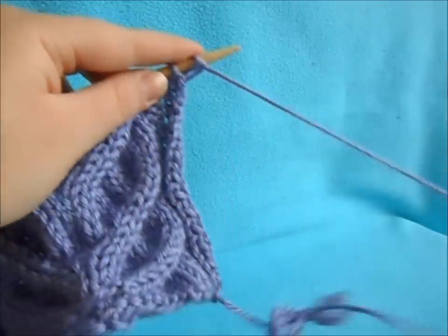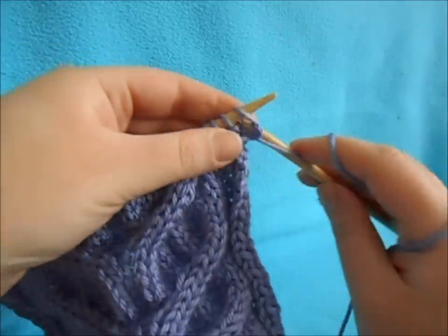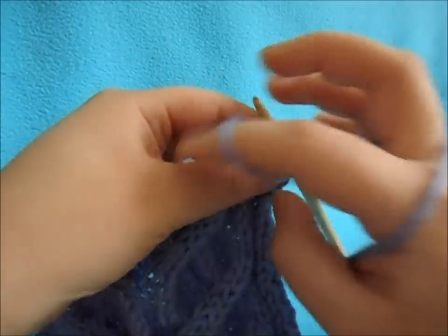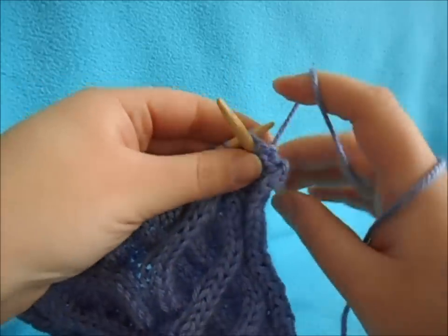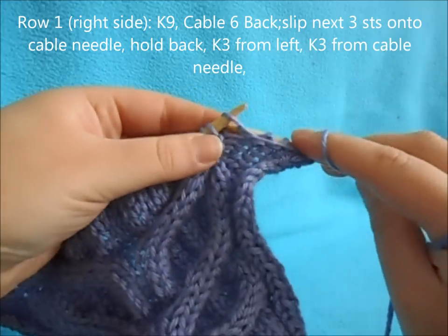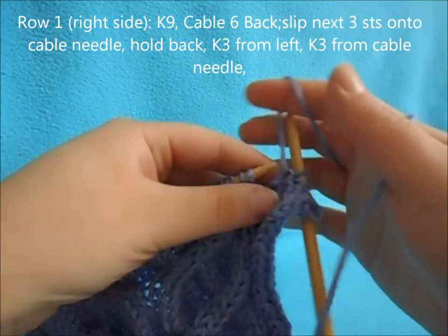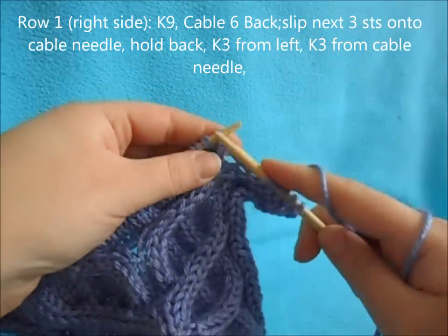For row one, you'll be on the right side of your work. You're going to start off by purling your reverse stockinette stitches, however many you might have. I have put five on either side. Then to work the cable, you're going to start with knitting nine stitches.